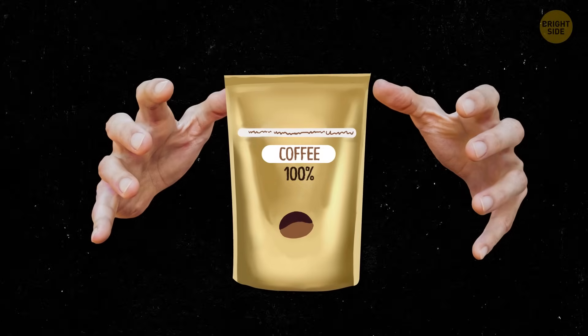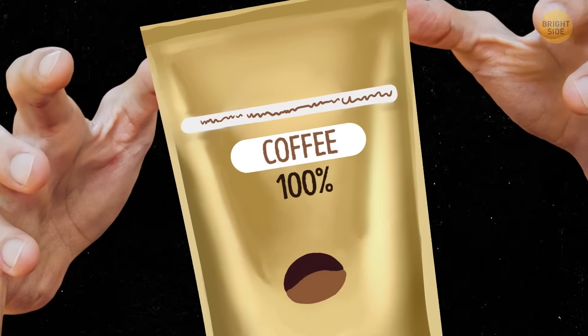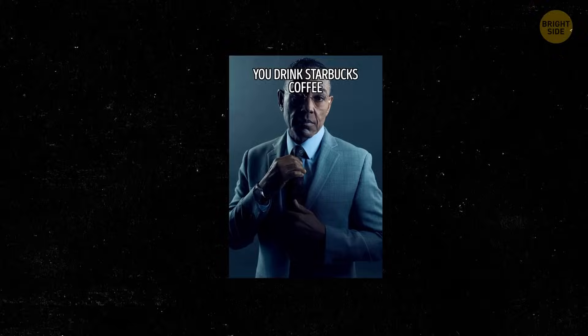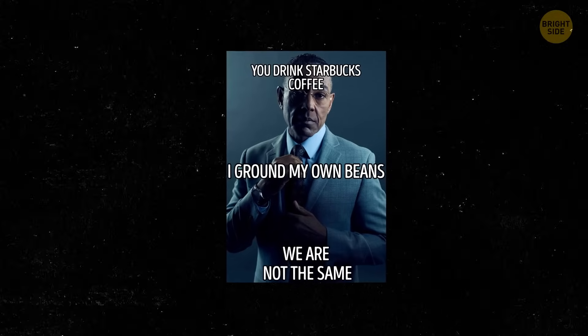You decide to try a new coffee brand that has a nice golden packing and proudly says '100% coffee' on it. But it tastes nothing like your favorite drink. Don't blame yourself for being the worst barista on the planet. The substance you just purchased might just not be the real thing at all.